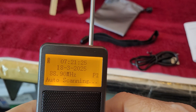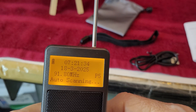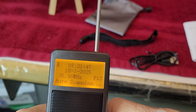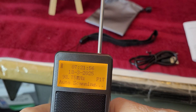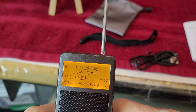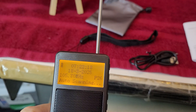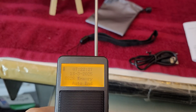It's scanning. Over there it shows the P number, which is the memory number. This is FM. Counting up: 9, 10, 11, 12... it shows you the date in European method with the day first and then the month, and the time above that. We're up to 20, 21, 22, 23... 28. It found 28 FM stations.